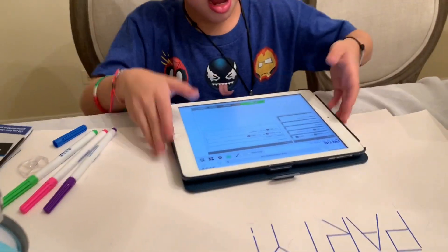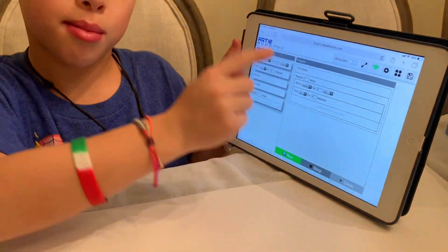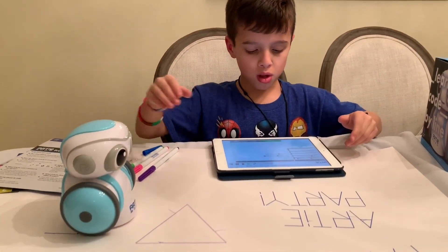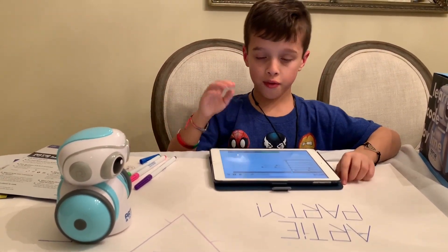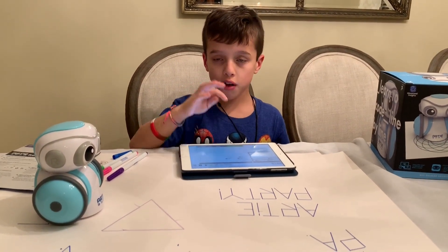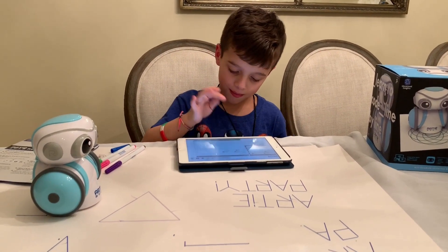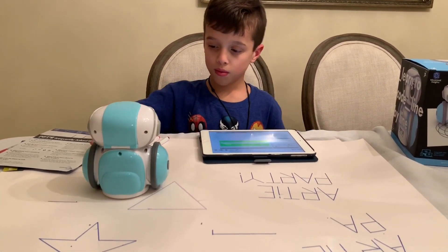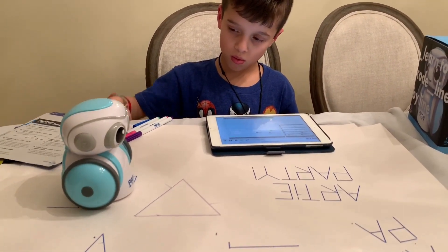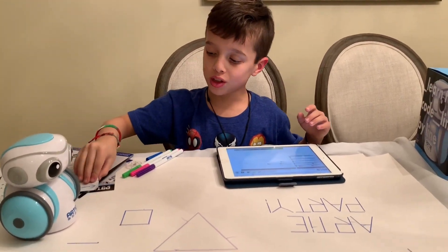This time I'm gonna repeat it four times, so he should make a square. He's supposed to move forward by 46 millimeters, just like the last time, and then turn left by 90 degrees. So maybe this time Artie can do it. Ready, Artie? Wow — he actually made a square. This is really cool.